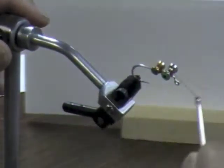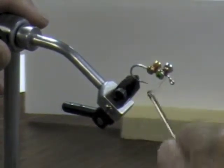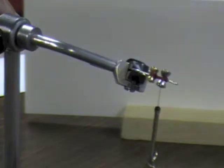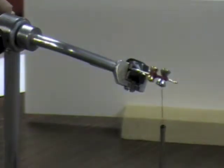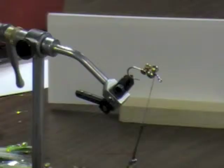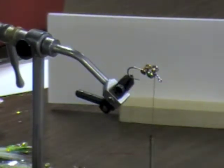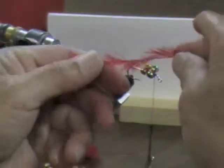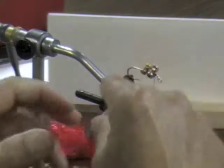You'll notice there's a space in between the barbells — that is where my gills are going to go. This material is made by Hairline and it's called crystal hackle. You can see it has longer fibers on it, and what that's going to do is stick out when I wrap it on there.